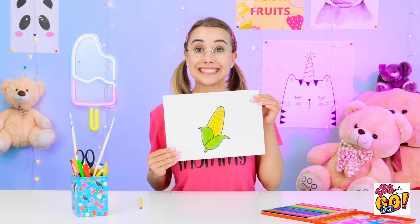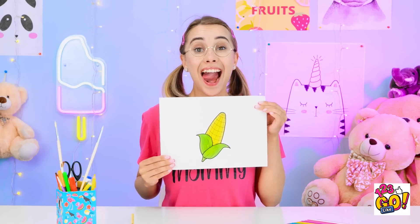Oh my gosh, Bella! That looks so yummy! I love fresh squeezed juice! That's the most refreshing thing ever! We're never buying store-bought juice again. Think you can make some of this? I'm younger, so I go first. Thanks, grandma.